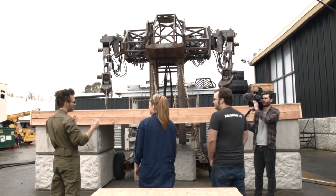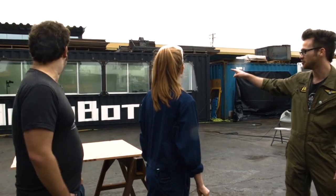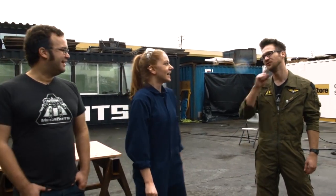What can it chop up? Pretty much anything you fit on that board. Mortal enemies? Can I chop up mortal enemies? I think we might have a few of those. So we're going to put you inside this bunker with bulletproof glass on it and you're going to get to drive this.